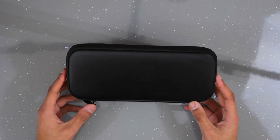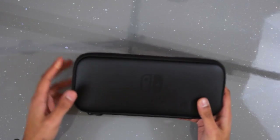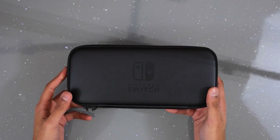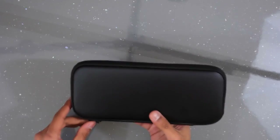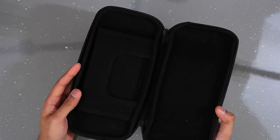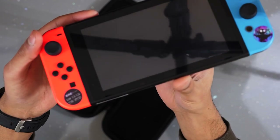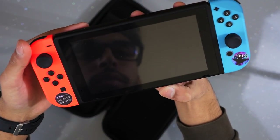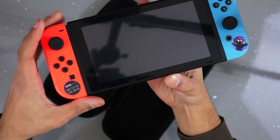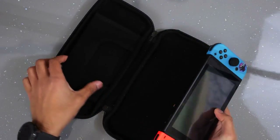Moving on to the Nintendo Switch accessory pack. I've been using this case quite a lot because it's really nice. Inside you get a screen protector as well — it's installed on the Nintendo Switch right now. It's a really good screen protector, very accurately cut and the installation was good too.